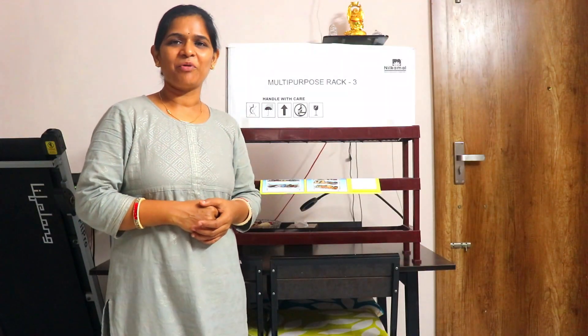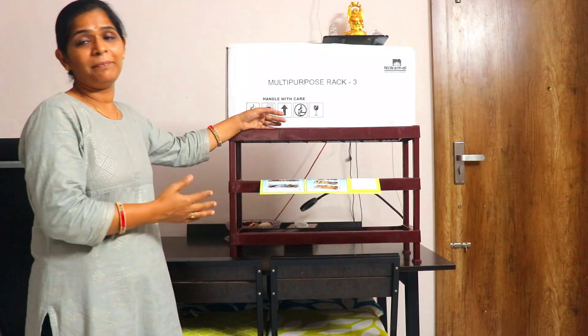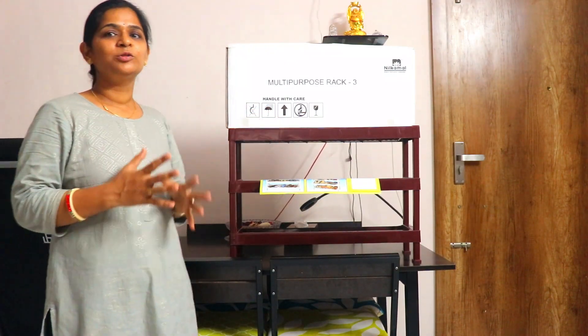Hello friends, you're welcome on my channel Indian Mom Forever. Now we're going to talk about this multi-purpose rack.